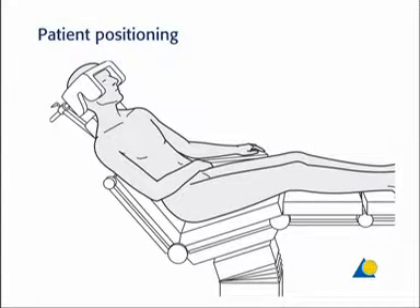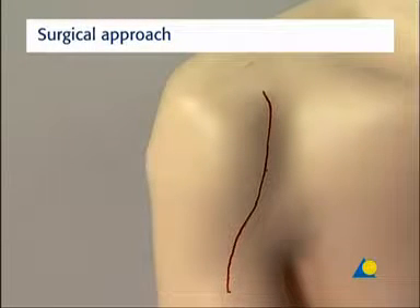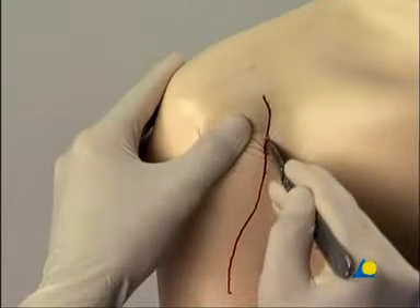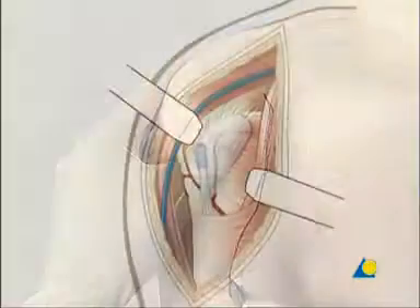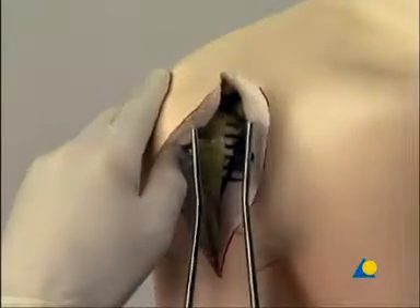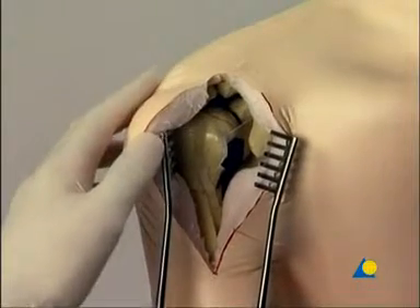Surgery is normally performed with the patient in the beach chair position. The appropriate surgical approach is an anterior access in the delto-pectoral sulcus. The incision starts at the coracoid process and extends to the humerus at the level of the deltoid tuberosity. The cephalic vein is identified proximally and usually retracted laterally while exposing the delto-pectoral plane. The pectoralis fascia is incised lateral to the tendon of the short head of the biceps brachii muscle, maintaining the coracoacromial ligament proximally and incising the proximal 1 to 2 cm of the pectoralis major muscle insertion. The long head of the biceps brachii muscle is identified under the pectoralis major and serves as a reference for the lesser and greater tuberosities and their associated rotator cuff muscles.